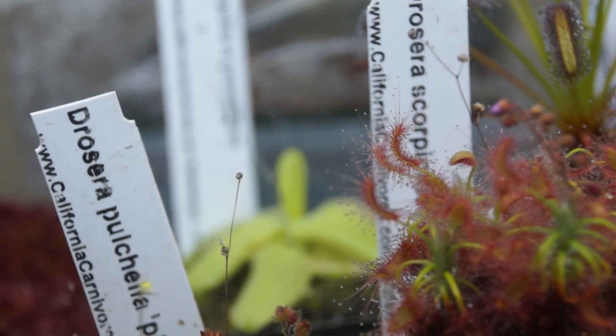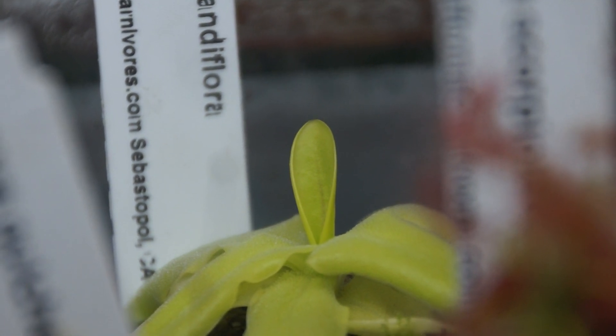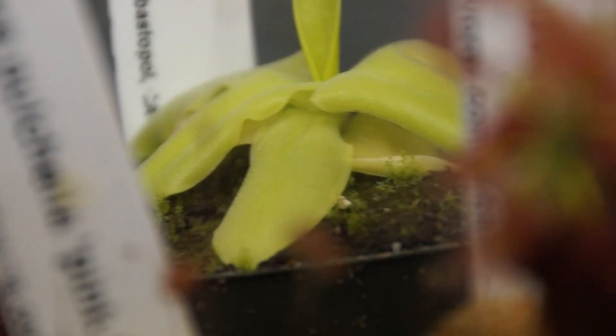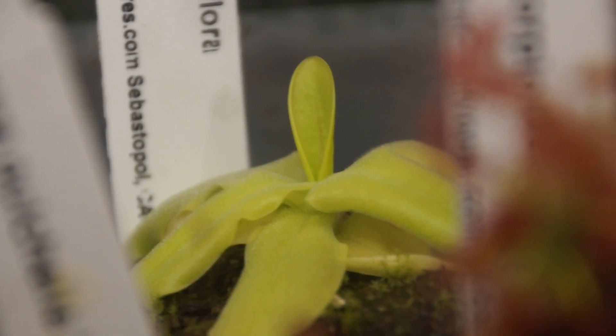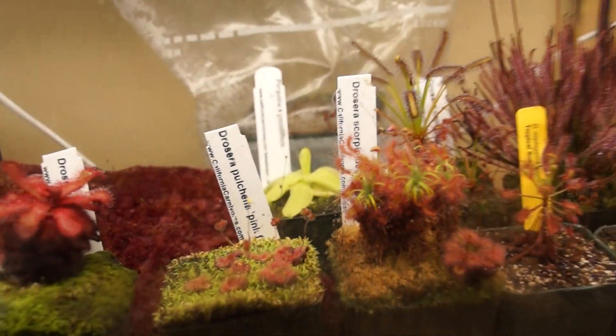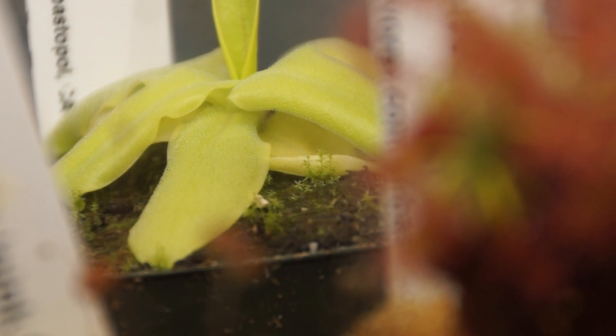Another new plant is this Pinguicula grandiflora. It's looking great — it's a very large butterwort and I'm pretty happy about it. It came with some flowers but they kind of died. I'm going to move it outside but it's still been pretty cold recently, so I didn't want to risk it because it got like 15 degrees a couple of days ago. The weather out here is ridiculous.